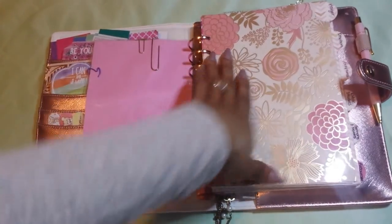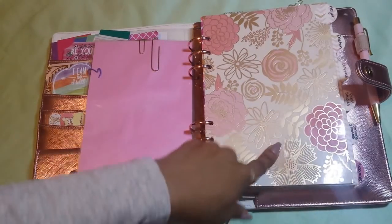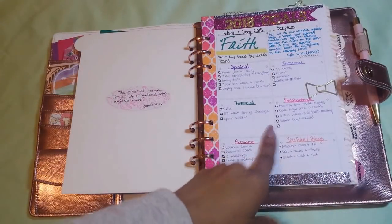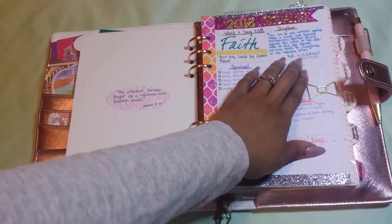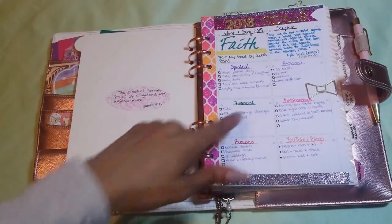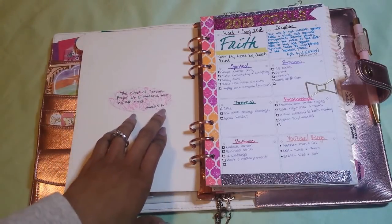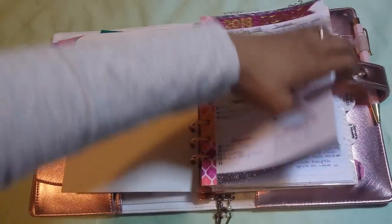The dividers I got off an Etsy store — basically rose gold dividers which went perfectly with the color scheme of my book. This first section is my prayer section. Right in the front I have my 2018 goals. My word of the year is faith. My scripture is Ephesians 6:12. I have my spiritual goals, financial goals, business goals, YouTube blog goals, relationship goals, and personal goals. Here I have a prayer scripture which is James 5:16 — 'The effectual fervent prayer of a righteous man availeth much' — with a bow paperclip which I think is so cute.